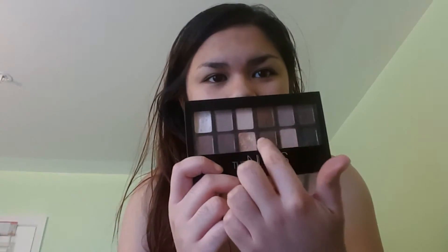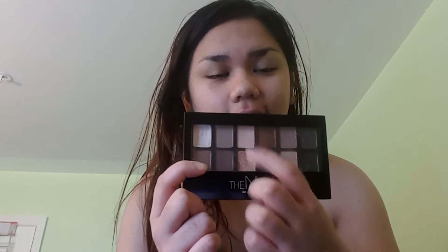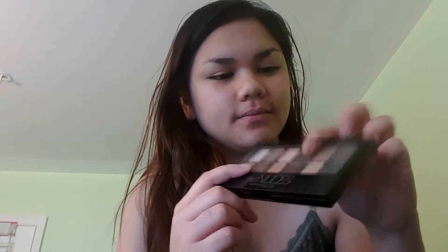Pigmentation wise, it's okay — there are some shades that are hit and miss. I like the center part of the palette, but the matte bony shade is basically non-existent; you can't even see it. The chocolatey brown shows well on my skin, and a couple of the center shades do too. The matte black was a miss for me — I was expecting pitch black, but it's more of a charcoal black, so it didn't give me the depth and smokiness I wanted for my outer corner.